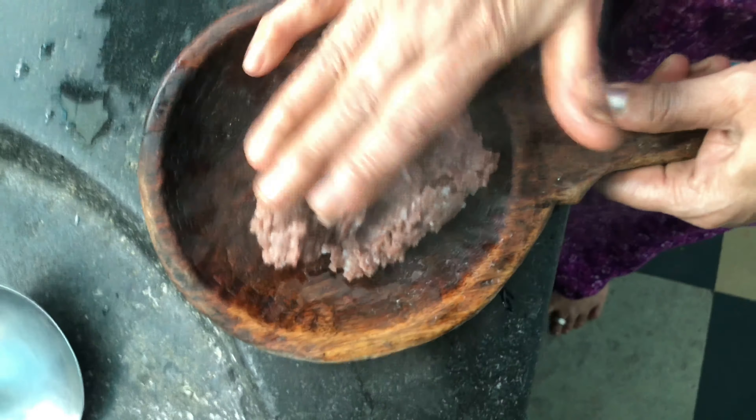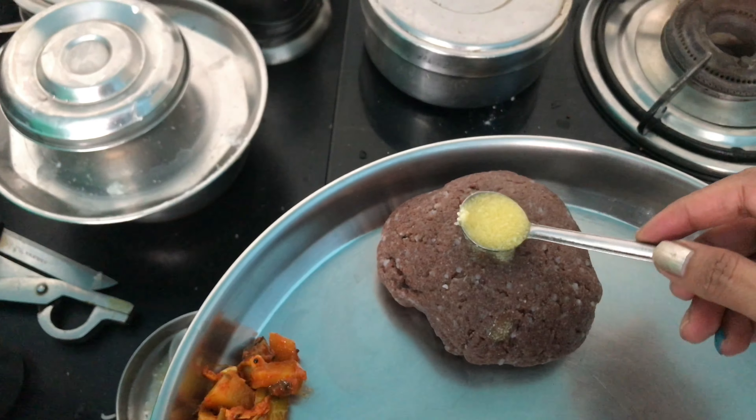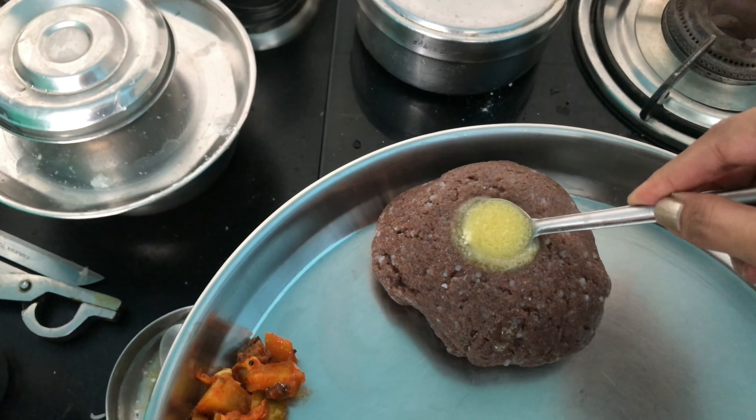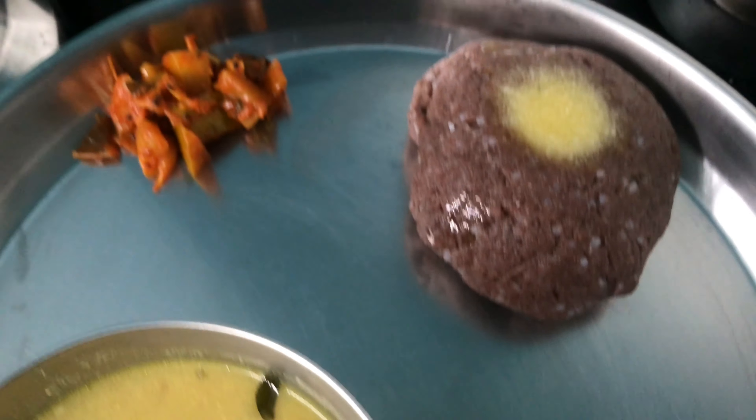We are going to serve it with the majge uli saaru that I prepared, along with some pickle and the ragi ball. To add the ghee, make a small indentation like a little compartment in the ball, pour the ghee in, and everything is ready to eat. Add salt according to taste.